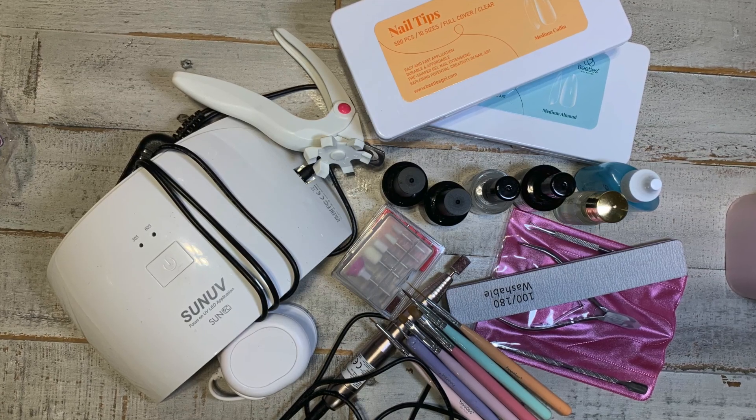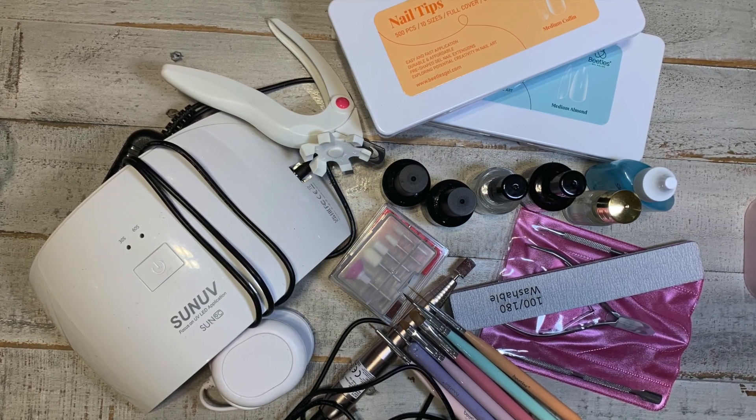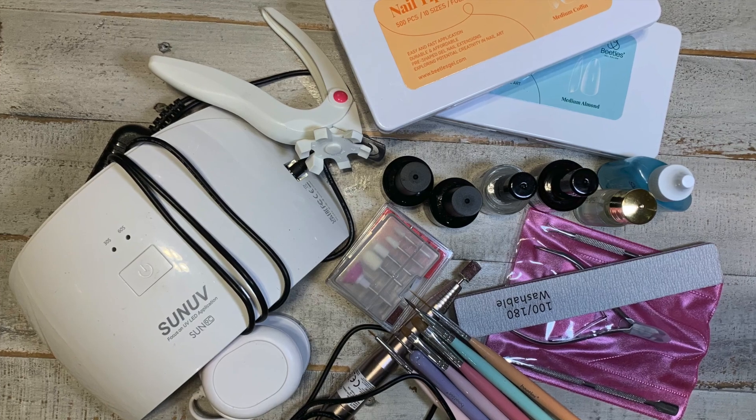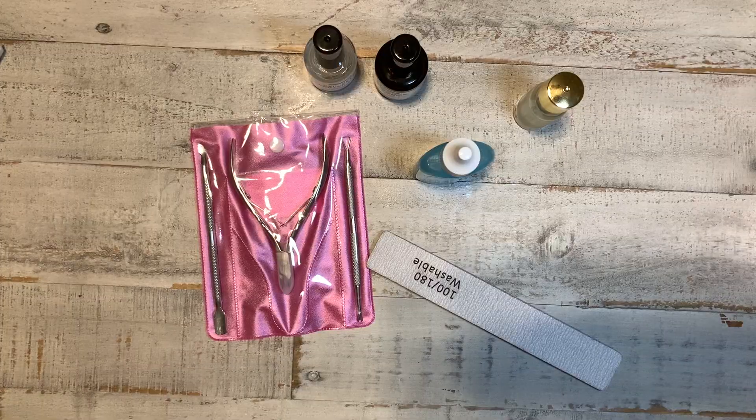Hey y'all, welcome to my channel. My name is Brie and today I am going to show you all the must-have products you need in order to start doing your own gel x nails at home to save you some coins. Let's get into it. First we'll start with what you're going to need for nail prep.